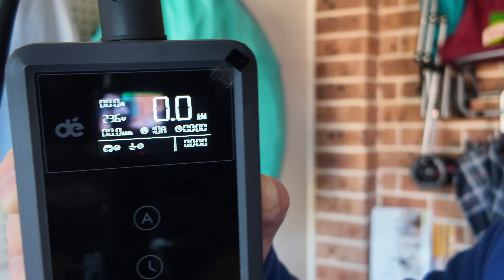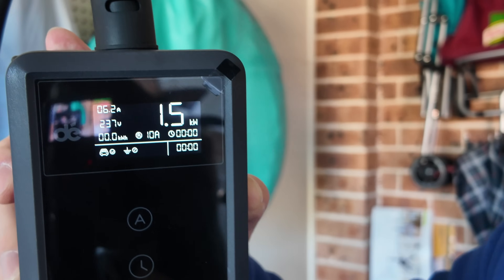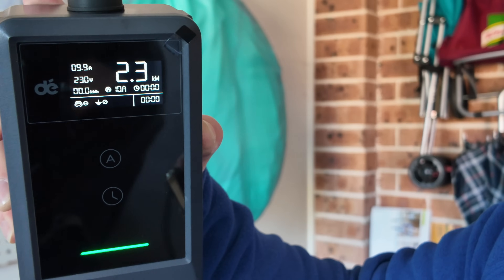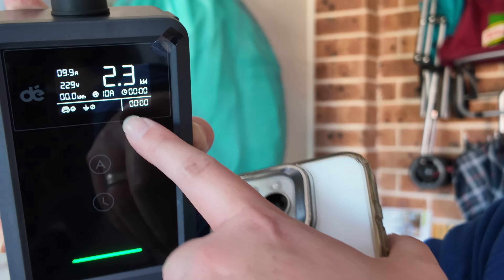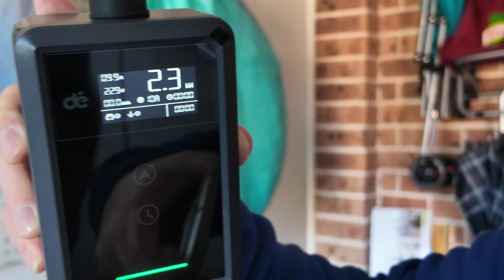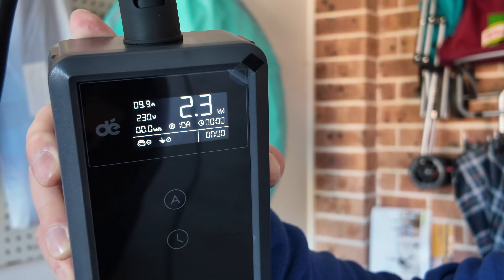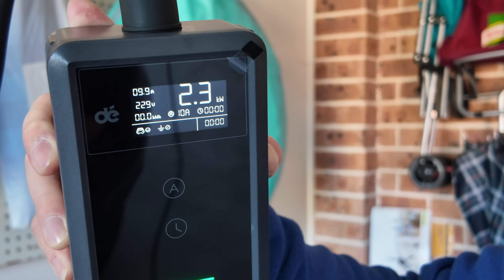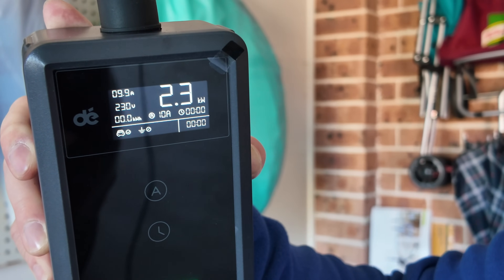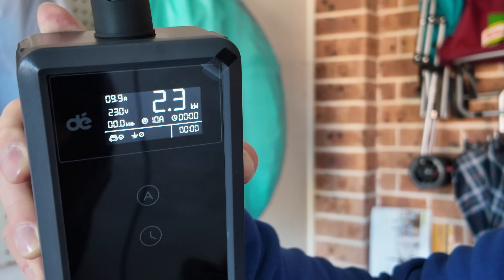You can see down the bottom there's a green light instead of blue. The display shows the full unit stats: 10-amp setting, 2.3 kilowatts output, and on the top left it reads 9.9 amps out of 10. So it's showing 230 volts, 9.9 amps, and charging at 2.3 kilowatts.